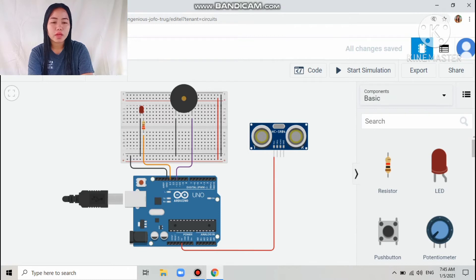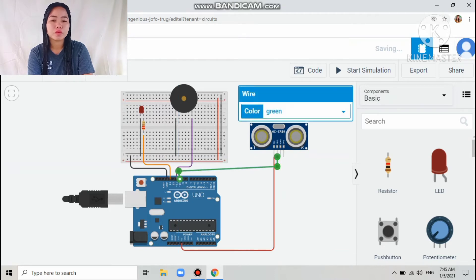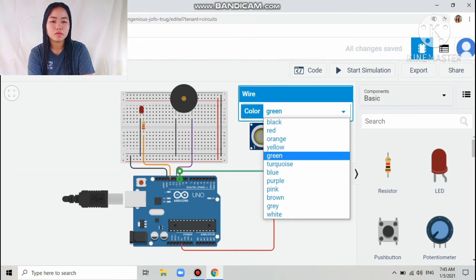The next connection is the second pin of the ultrasonic sensor, which is the trigger pin, connected to digital pin number 10 of the Arduino. I colored that wire yellow.